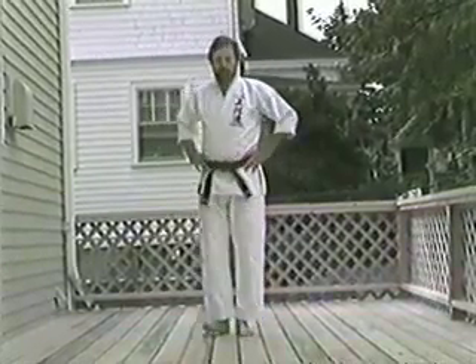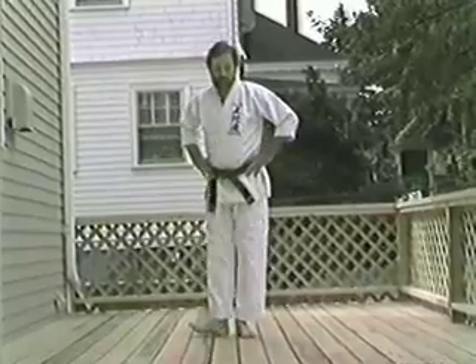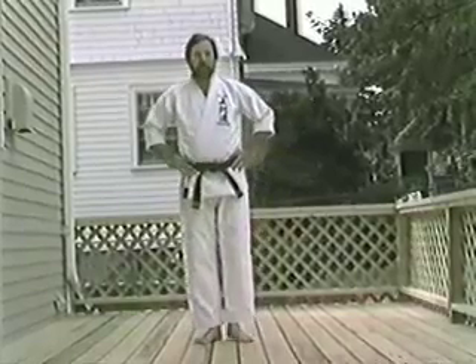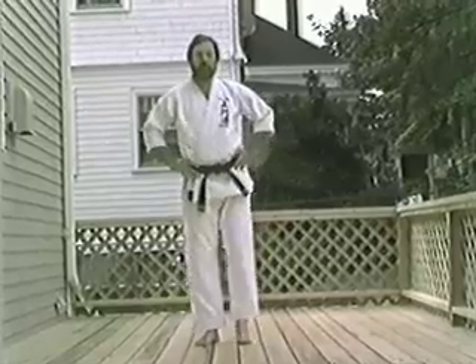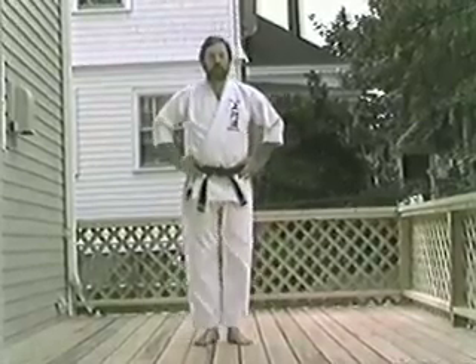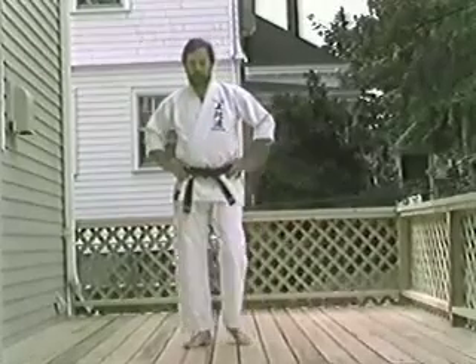The exercises. Heel left. Foot rotation.